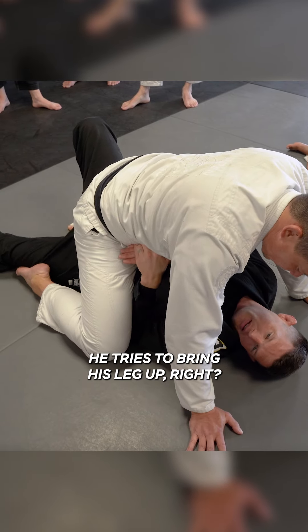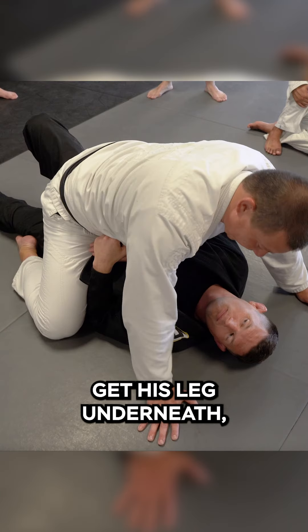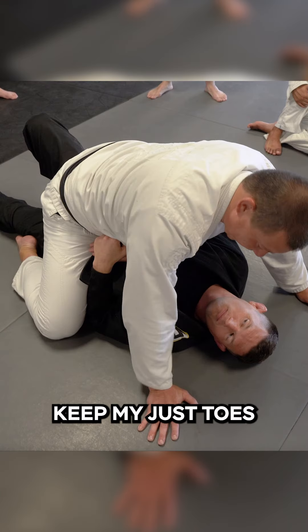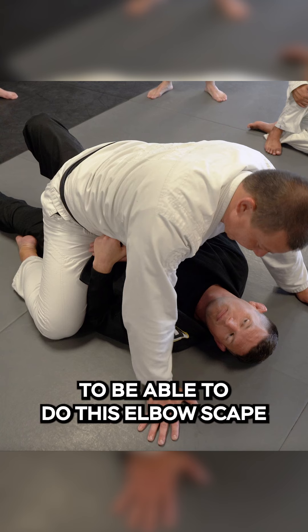My foot acts like a ramp, so every time he tries to bring his leg up, he can never get his leg underneath. Even if I keep just my toes underneath him, he's never able to get his leg to the ground, which is what he needs to do his elbow escape. You're welcome.